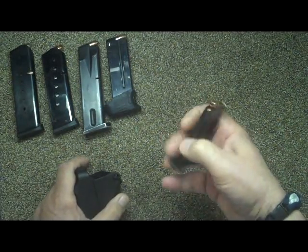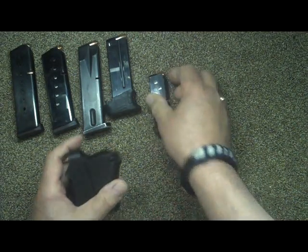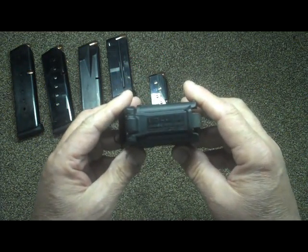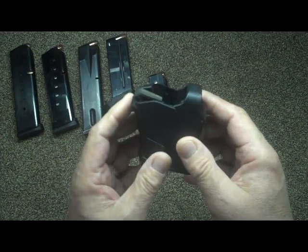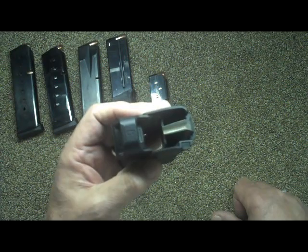Anyway, that is the Up Lula, and I highly recommend it if you have guns with magazines. As always, this is Fire on Pop — be safe out there and God bless. Bye now.